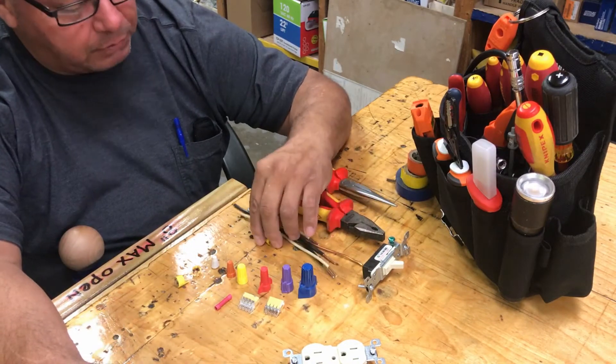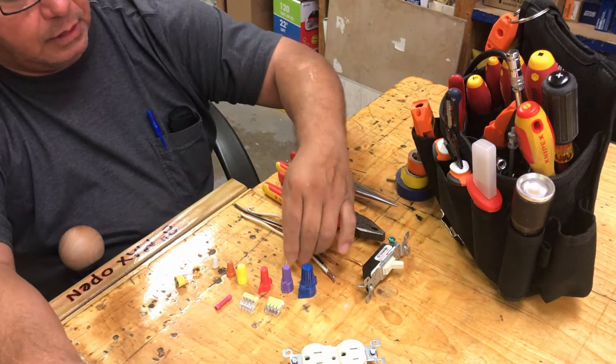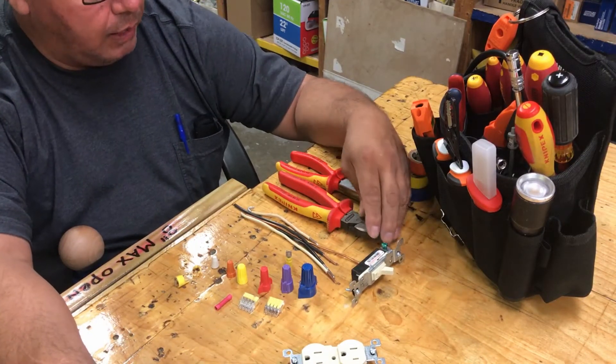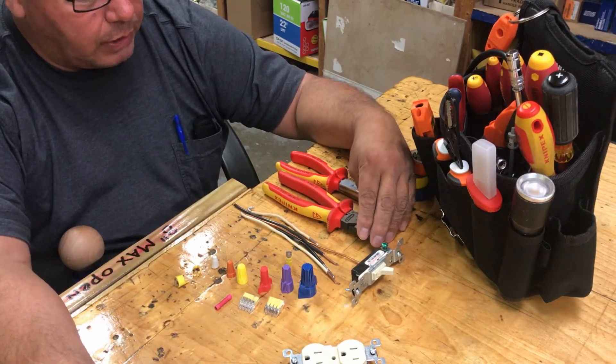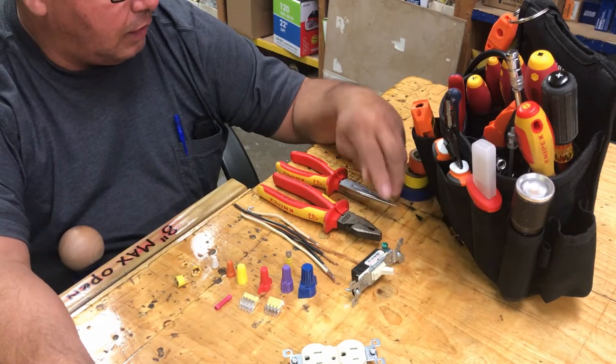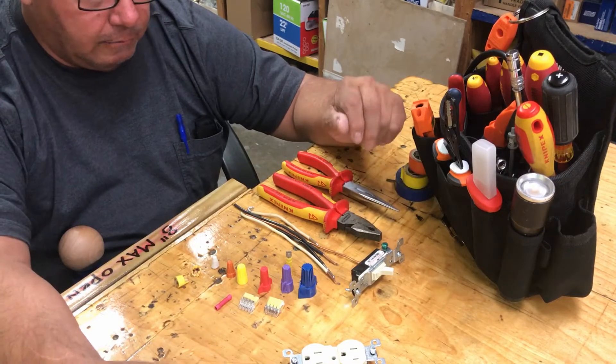Most power tools can go up to 15 amps, like circular saws and stuff like that. So if you're not sure what you're looking at and you buy the less expensive extension cord, it can actually heat up and cause a fire.